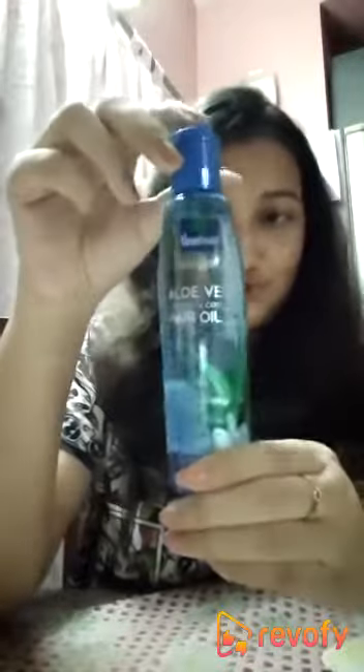Hi all, so today I will be reviewing this oil from Parachute — it's called the Parachute Advanced Aloe Vera Enriched Coconut Oil. Parachute has a good variety of coconut oils and I've tried most of them. This is the newest version, which also has aloe vera in it, which is very good for your hair.